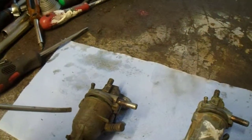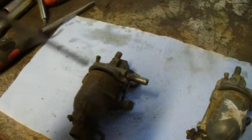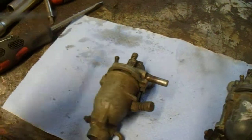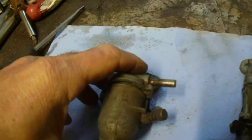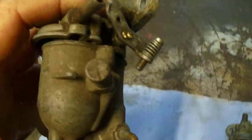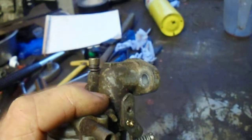Someone has already done a talk about this carburettor on YouTube, so I won't be doing a talk on this one. I'll only do a little bit on this one. So what you've got, you've got three screws to set this carburettor up, as you can see.